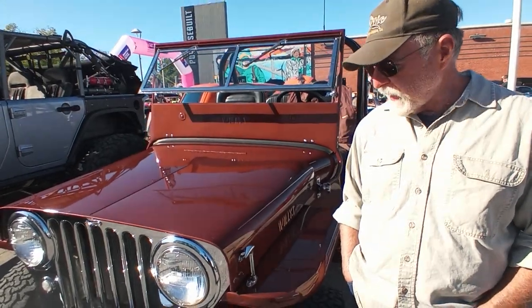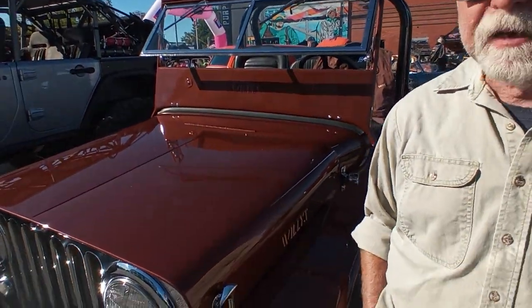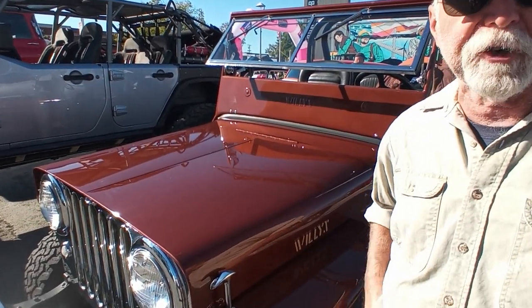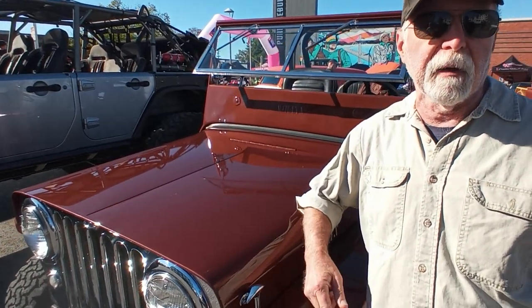All right, sir, how's it going? What's your name? My name is Bob. All right, Bob, what do you got here today? So this is my 1947 Willys Overland — that's the manufacturer. The model is a CJ-2A. It was the first civilian Jeep manufactured after World War II, so it really is not much changed from the military Jeeps of the war.